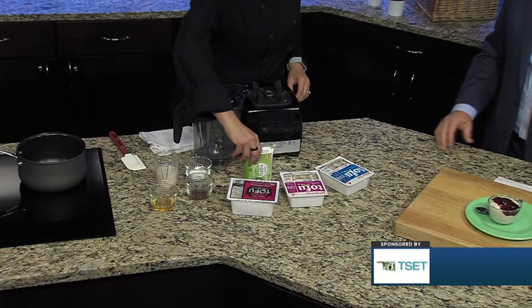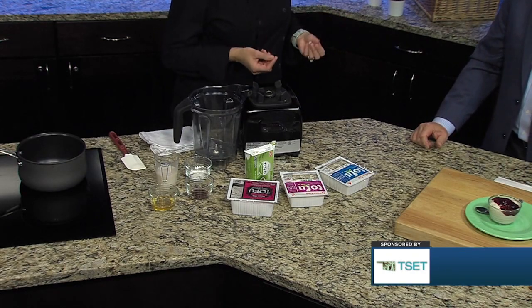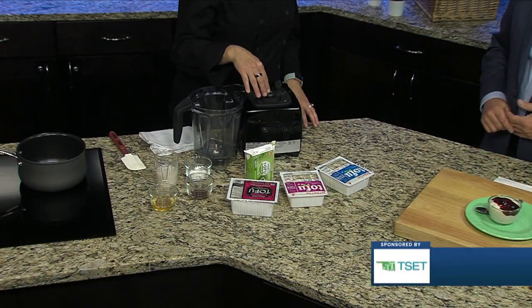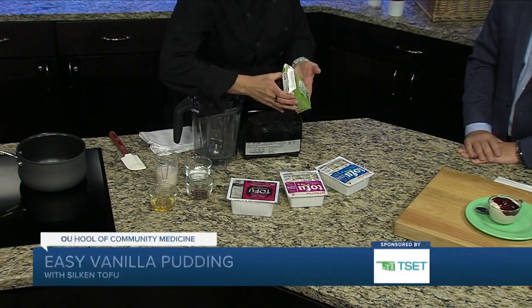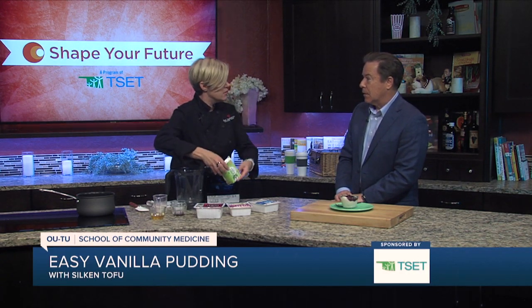The one we're gonna use today is a silken tofu, so it doesn't hold its shape easily. It is very silky and it's great for desserts. If you want to incorporate something creamy into a dish, silken tofu is what you would want to use. We're making a vanilla pudding out of tofu! We are. And this one is actually a shelf-stable silken tofu, and that's where you're gonna find it most of the time — on the Asian grocery store aisle.